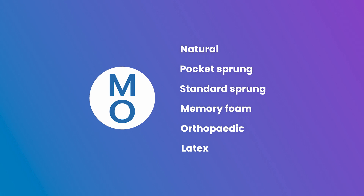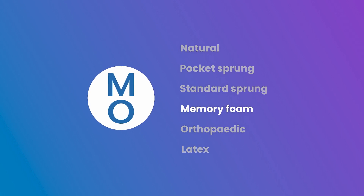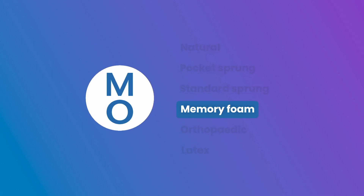If you get cold during the night, this might not be the one for you. Why not check out our Memory Foam mattress collection instead?